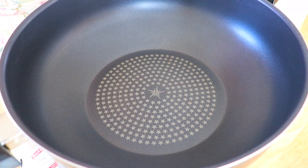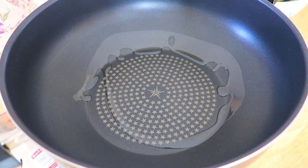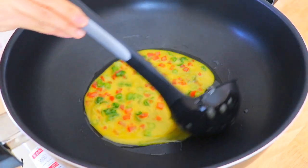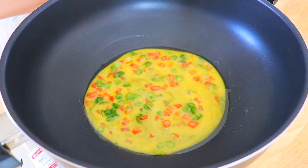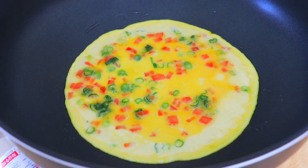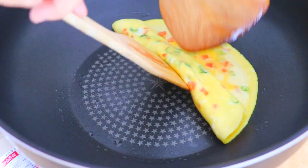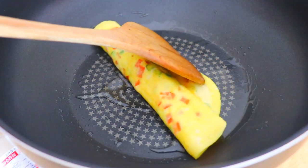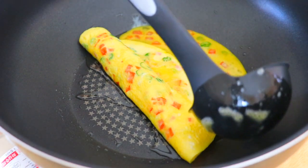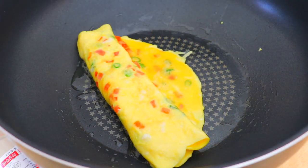In a flat bottom pan over low heat, add in the extra light olive oil. You can also use other types of cooking oil. Add about 1 cup of the egg mixture to the pan and let it cook for about 2 minutes until it is halfway done. Then roll it up with a spatula or 2 of them until it is halfway rolled up. Slide the egg roll to the center of the pan and add another half cup of the mixture to the front side of the pan. Repeat the steps until all the mixture is cooked.